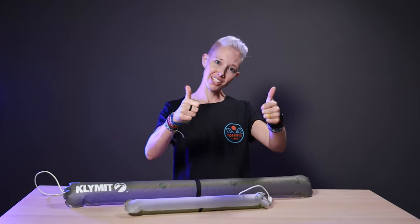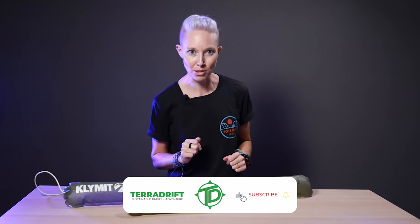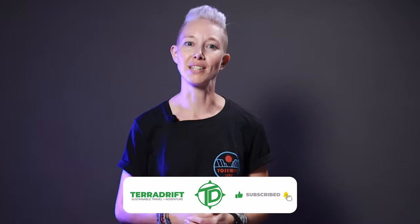We'll put a link to the Everglow light tubes in the description below so you can go check them out yourself. If you enjoyed this video, click the thumbs up, share it with your outdoorsy friends, and hit subscribe and ring the bell so you don't miss any of our future gear reviews or sustainable outdoor content. Then go follow us on Instagram, Facebook, and Twitter — we're at Terradrift. Check out even more outdoorsy content on Terradrift.com. Now light the night, get out there, and wander on.